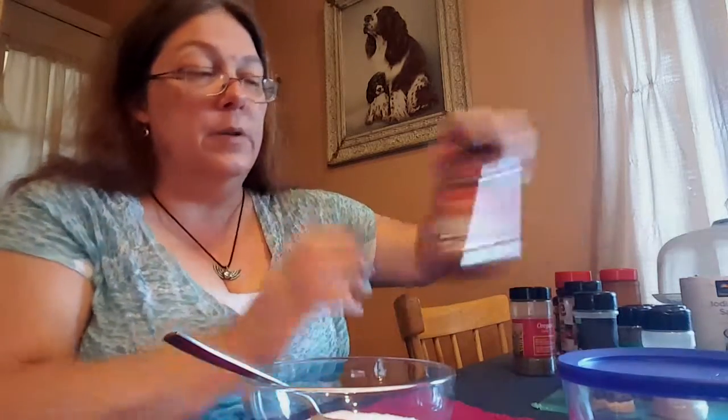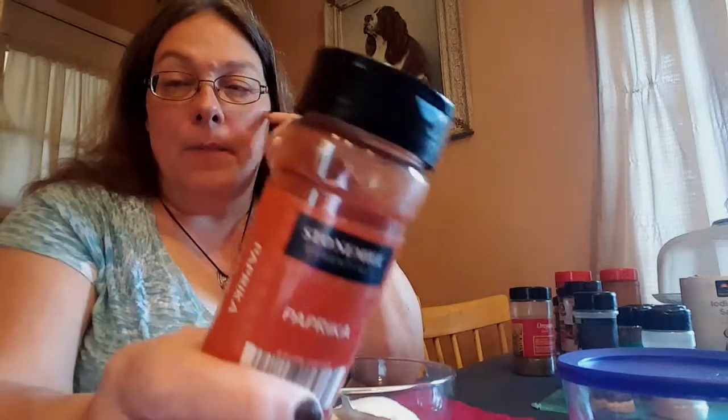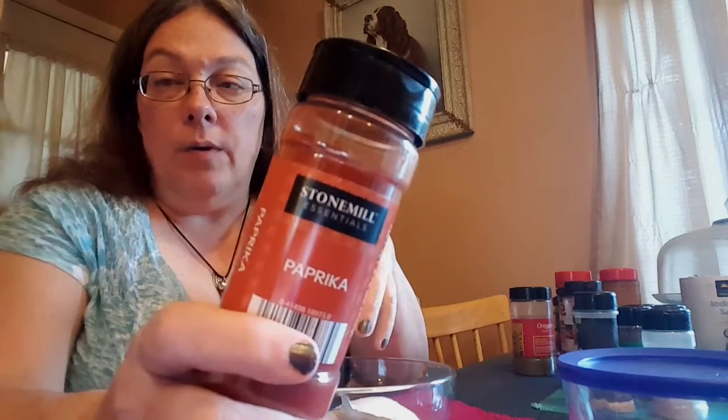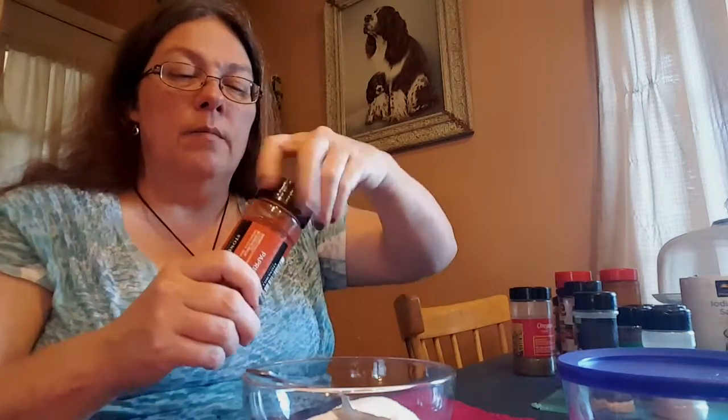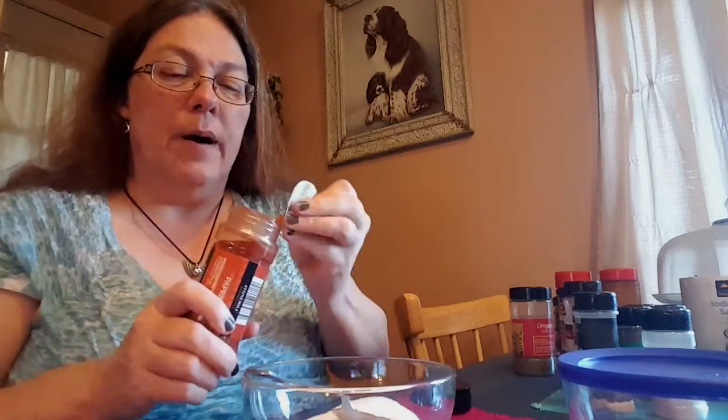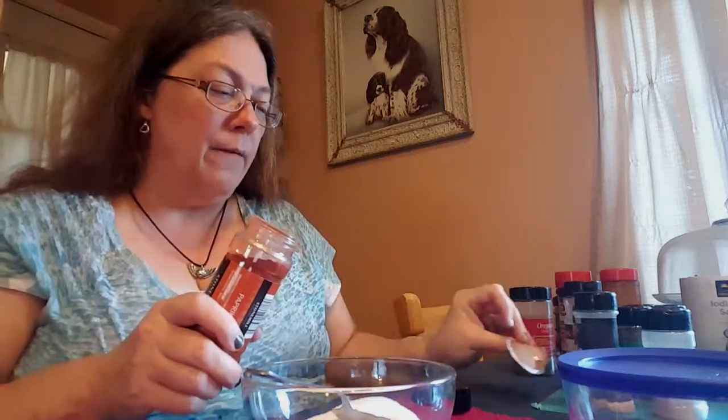First thing you would do is put some paprika in it. Paprika, in my opinion, is what makes it the red color - the red color you see in all-spice or season salt. That's what makes it red. I usually end up buying plenty so that I have it for a while.